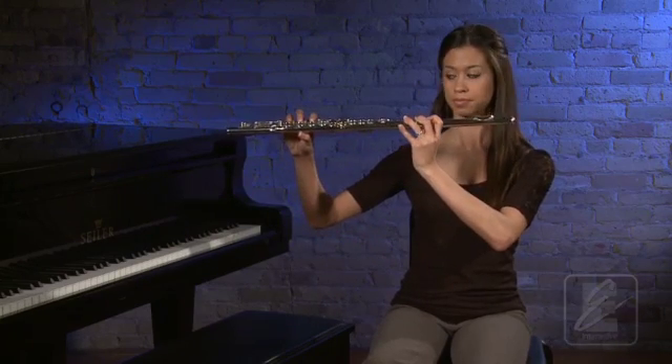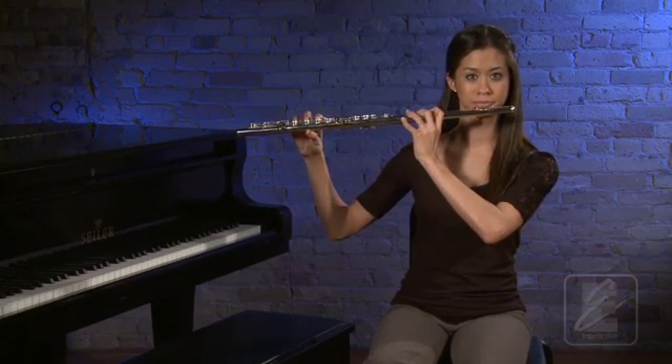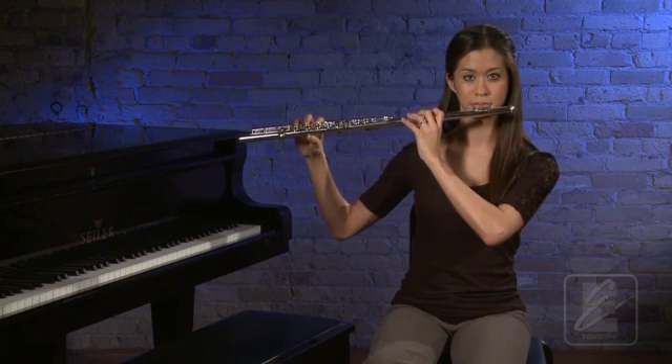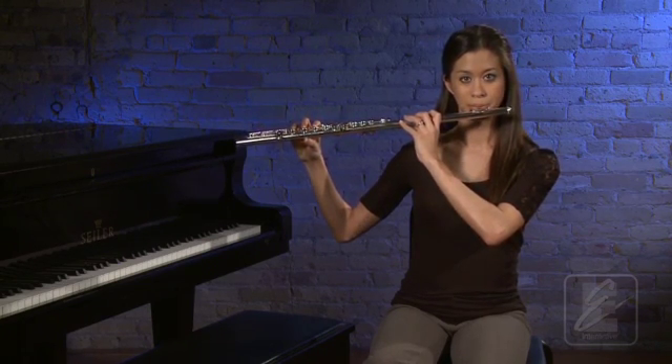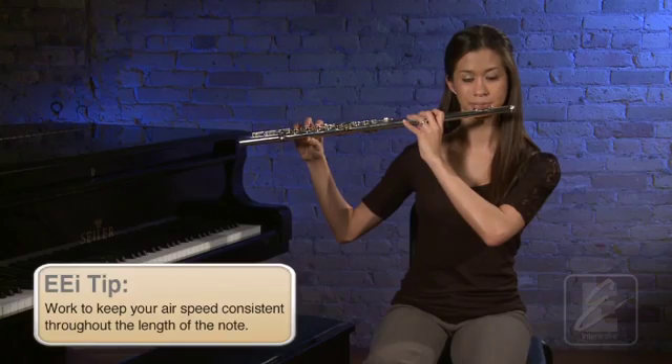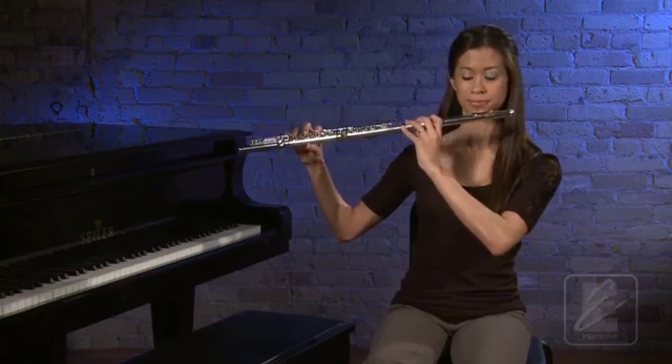Let's try that one more time. Get set in playing position. One, two, ready, breathe. Press pause and practice correctly setting your right hand a few times.